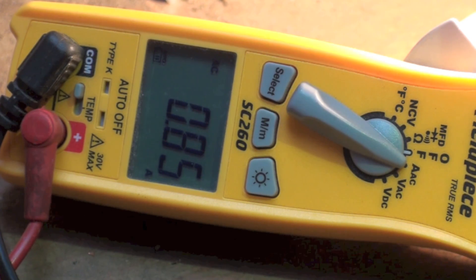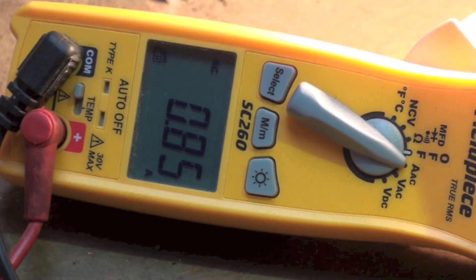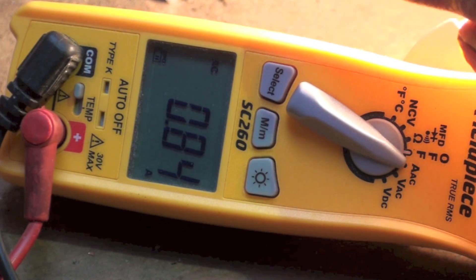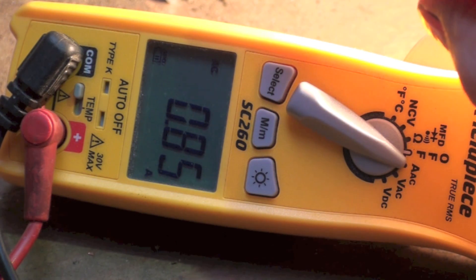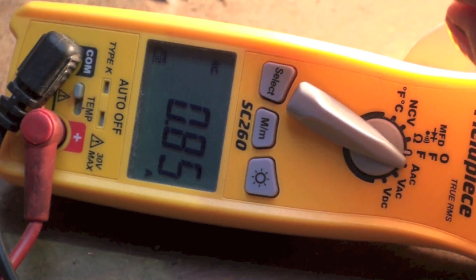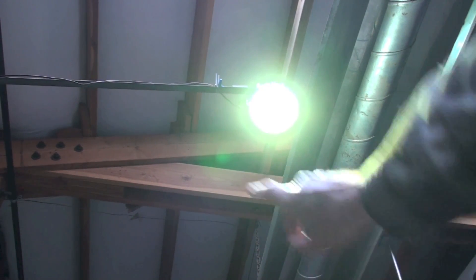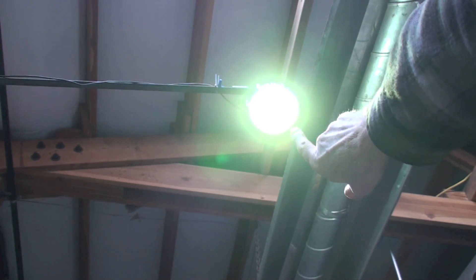Now we're going to hook this up to an LED. LEDs have to have DC, so they require electronics to convert 120V AC into the proper DC voltage. They use pulsing electronics to do this, which I'll discuss in another video. Let's see what happens.